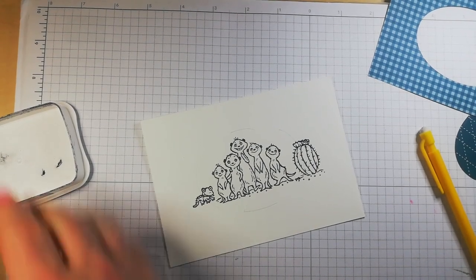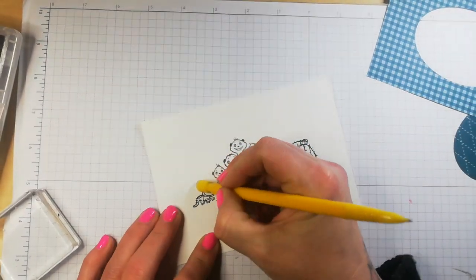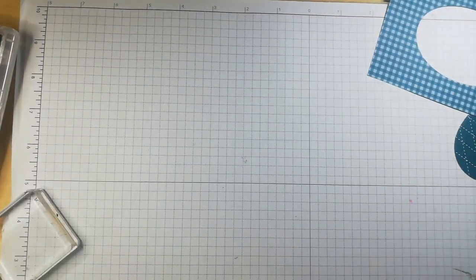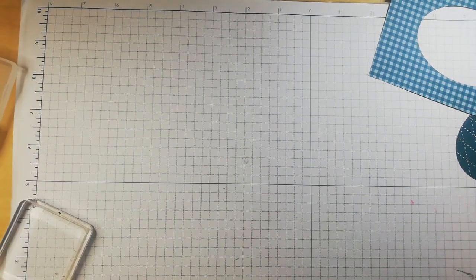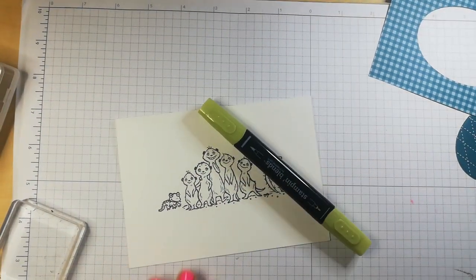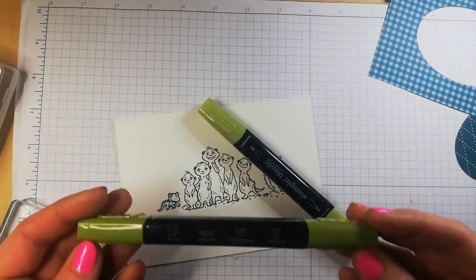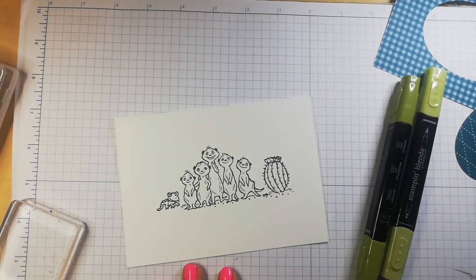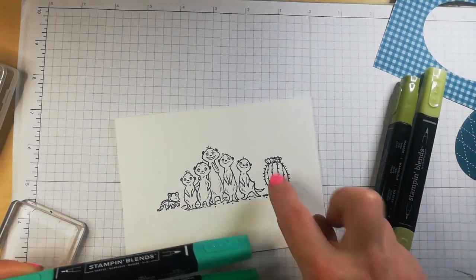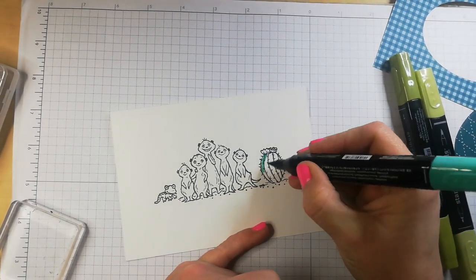All I need to do — I'm leaving that to the side because I do want to use some sentiments — is just rub out the pencil marks. And then I'm going to colour it with my stamping blends. So what we have here is Old Olive dark and light. We have the Shaded Spruce — I think I'll do that one here. I'll use Shaded Spruce on our little cacti.